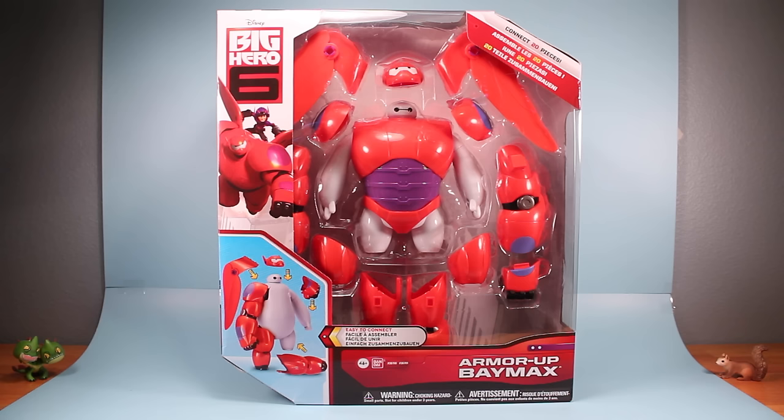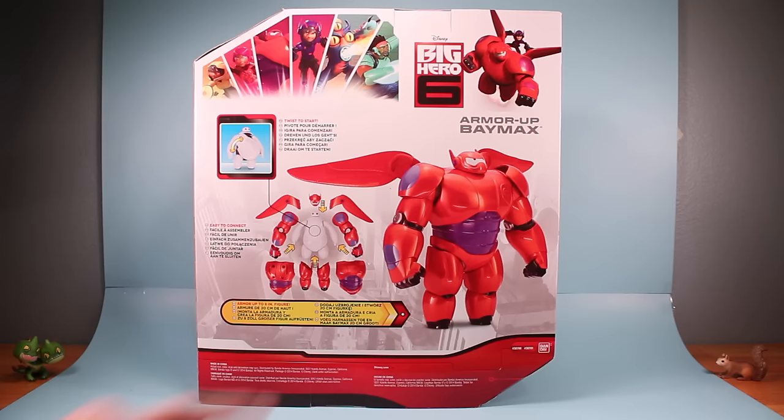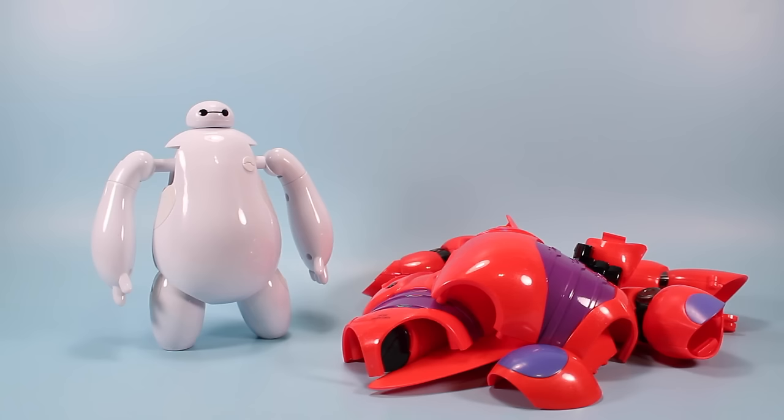Going backwards, here is the Armor Up Baymax in his package as he would appear on store shelves. Pretty cool package design with the window up front and all the armored pieces around the Baymax in the center. This set contains 20 pieces of fun and it's pretty good value running only about $20. This is made by Bandai so I'm hoping he's similar to the Megazords from the Power Rangers. On the back here you've got a neat little image of how he builds with all the armor, some of the imagery from the movie, and a pretty cool shot of all the armor built up on him.